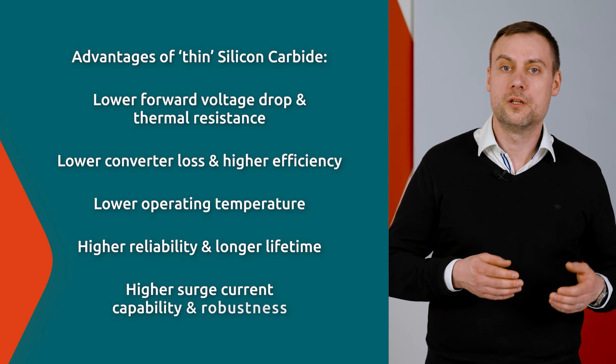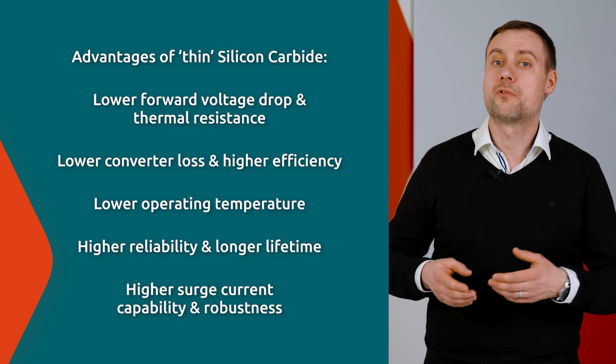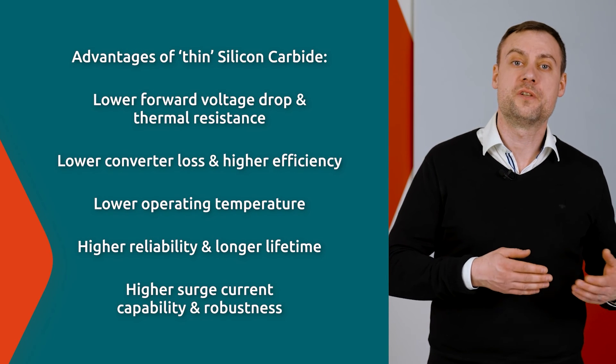Thanks to the lowered forward voltage drop and reduced thermal resistance, the diode exhibits several advantages in a power converter. Thin silicon carbide lowers forward voltage drop, decreases losses, and increases efficiency.